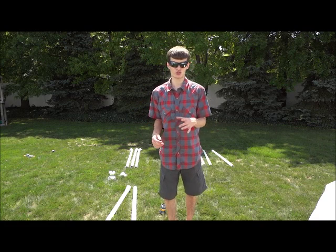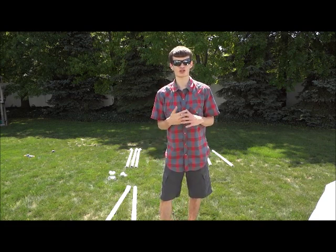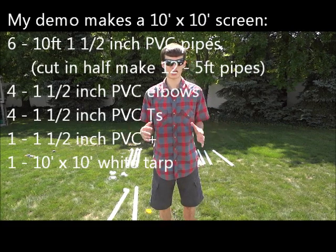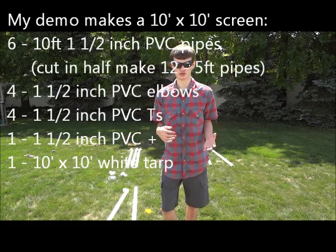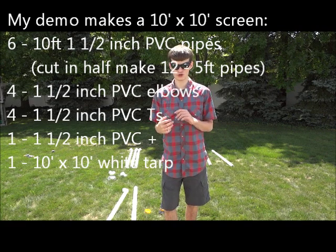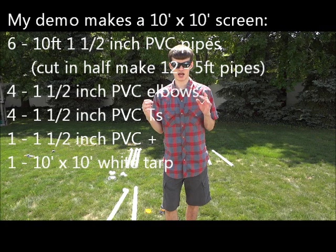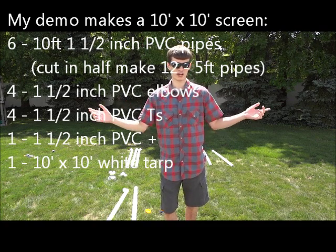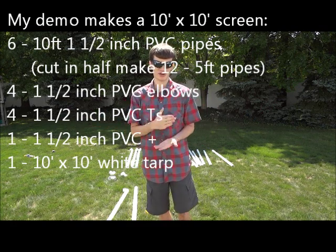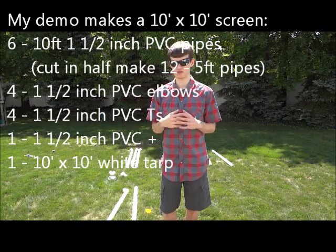You can make the screen any size you want, but for my demonstration I'll make a ten foot by ten foot square screen. How many of each item you'll need depends on how big you want your screen to be. For this demonstration I'm using four T's, one cross, four elbows, and I bought six ten foot, one and a half inch pipes. I cut them in half, so now I have twelve halves, which are five feet wide.